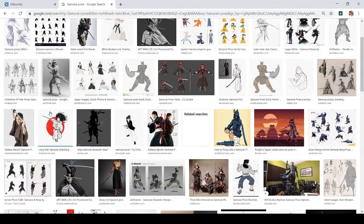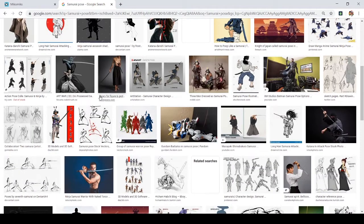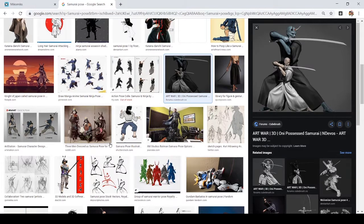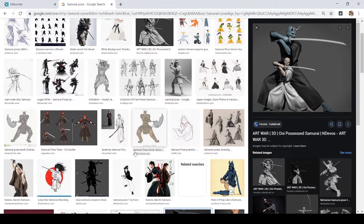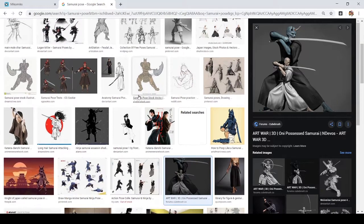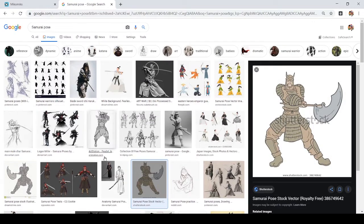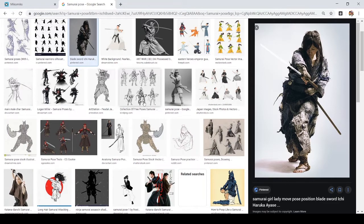I'm searching for the right feel or the right pose. This one looks interesting — I kind of want a 'getting ready' pose, like maybe unsheathing his sword or maybe doing a battle stance. After you've searched for the reference that suits you, let's get on with penciling.